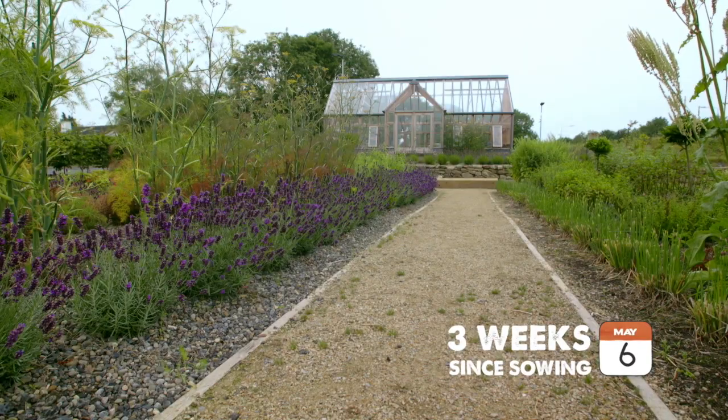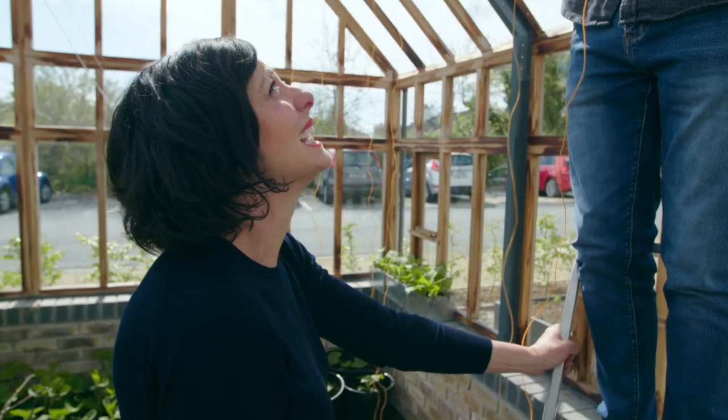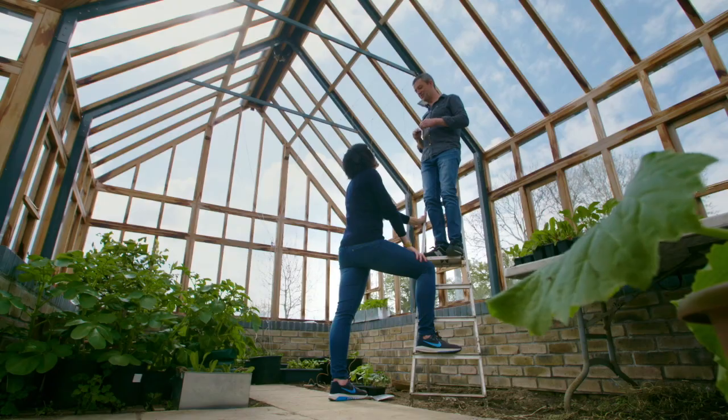It's been about three weeks since we planted the cucumber seeds and it is time to move them on. But first I have a very important question to ask. Michael Kelly, what are you doing up the ladder? Well, I always like getting a height advantage when I'm talking to you — it makes me feel sort of powerful.